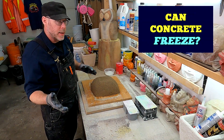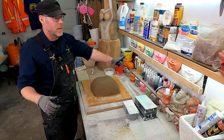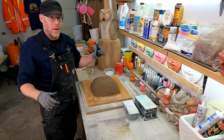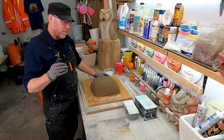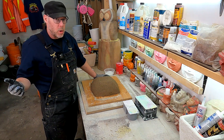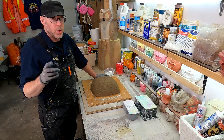Can concrete freeze? Well, as a concrete specialist who happens to live in the Great White North, I know a little bit about frozen concrete and it's absolutely fine. Freezing concrete is as normal as can be, but there's a little bit of information that you should know.